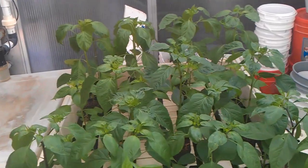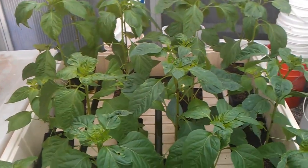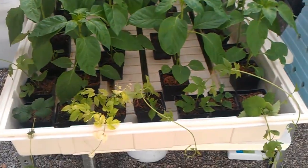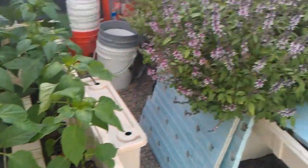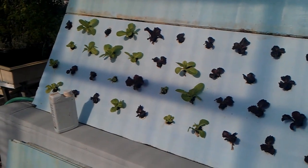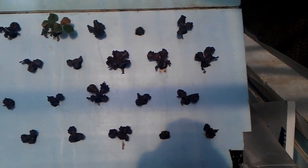And these are just some various hot peppers — just a simple ebb and flow system. And there's some clones of our hops. And then this is actually our aeroponic wall. We've got varieties of lettuce planted in there right now, but this is just a giant A-frame aeroponic system.